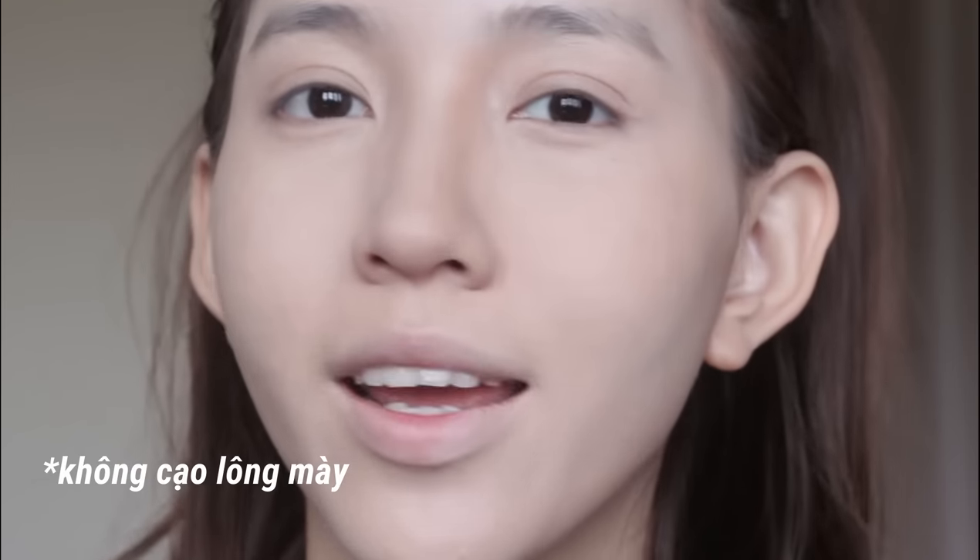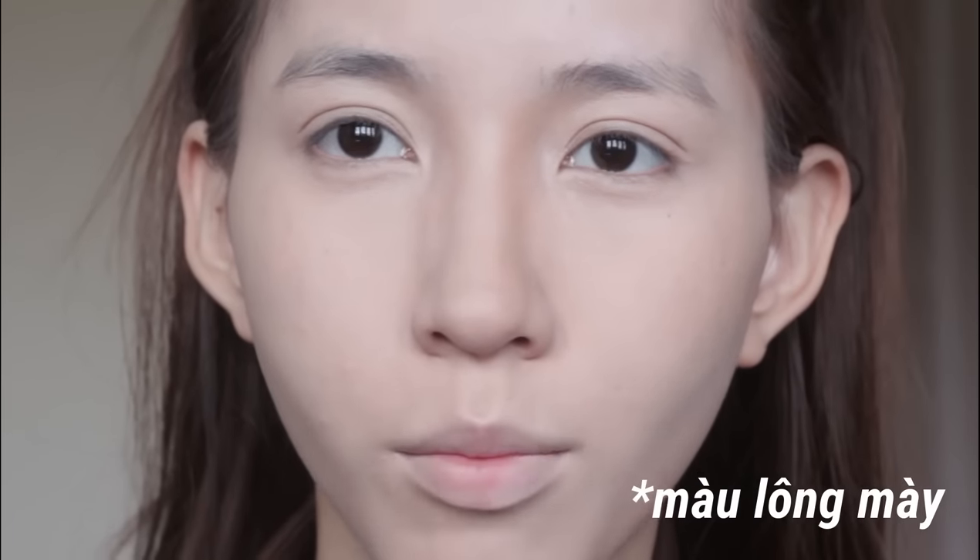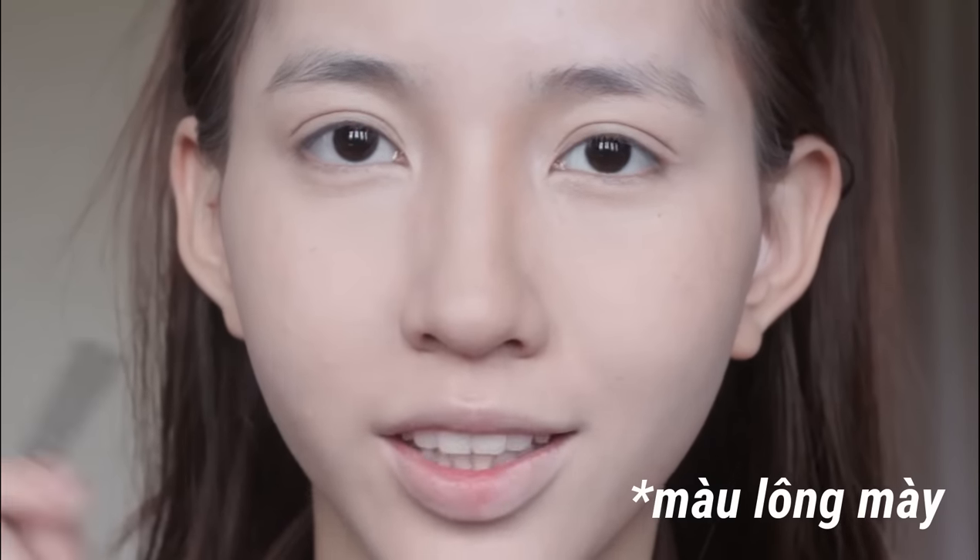Đối với kẻ lông mày, vấn đề hay gặp là mọi người không cạo lông mày. Không cạo lông mày làm khuôn lông mày lộn xộn, hơi to, và vẽ theo khuôn đó sẽ rất thô. Mọi người nên đi cạo rồi chỉ cần vẽ theo khuôn lông mày đã cạo thôi. Vấn đề thứ 2 là chọn màu quá đậm, không trùng màu tóc. Tip tự nhiên nhất là lông mày màu gì thì tóc màu đó, và lông mày chỉ đậm hơn tóc một chút xíu thôi.